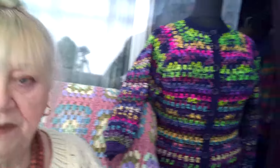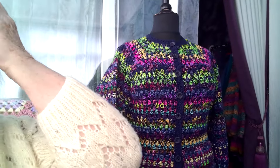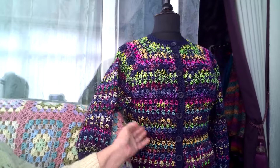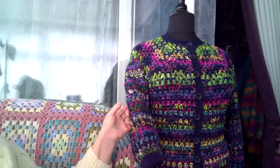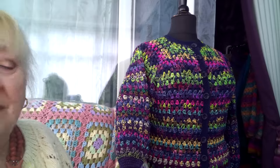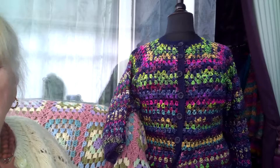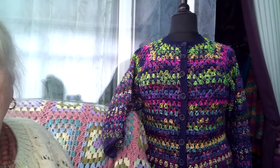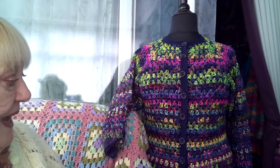I've got another cardigan to show you. I started this before I went for my hand operation but had to stop because I could not crochet. If you want the pattern, I can't tell you because I got it off YouTube — it's just a top-down granny cardigan. There are like a million of them on YouTube if you have a good look around.